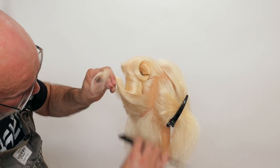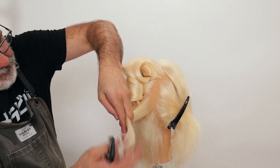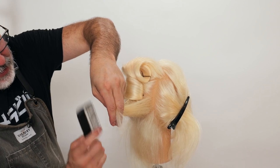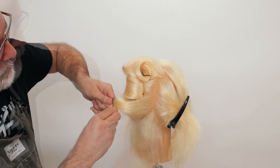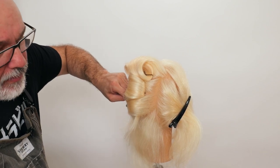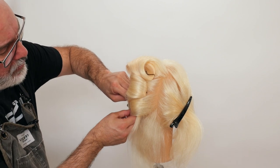Take the next little triangular section, get that compacted in. After I've got the compaction, I'll do a little bit of teasing as I go out towards the middle. Comb that together, make sure that's looking good. Put my pin in, twist underneath, pin in, hold it. Another little section.